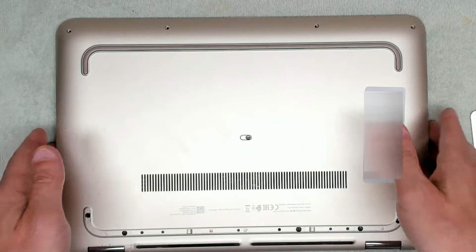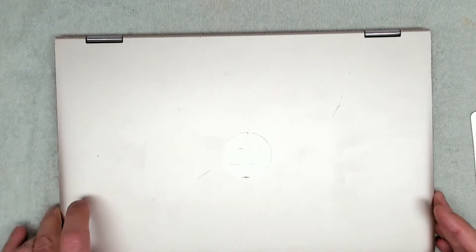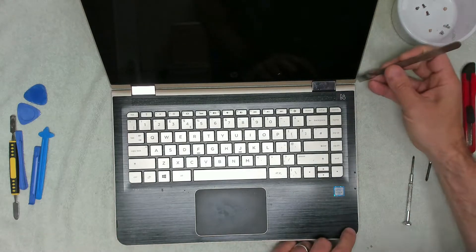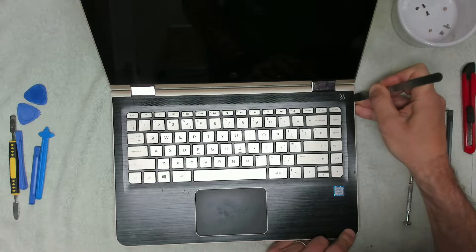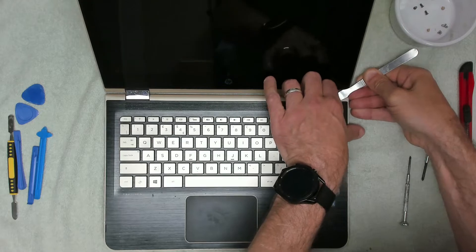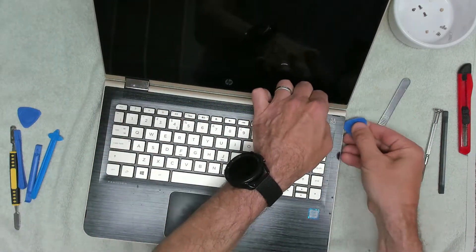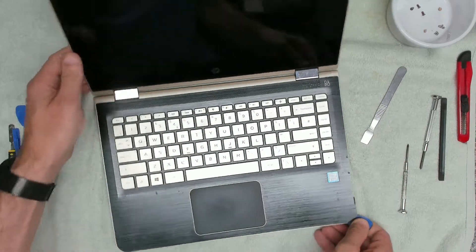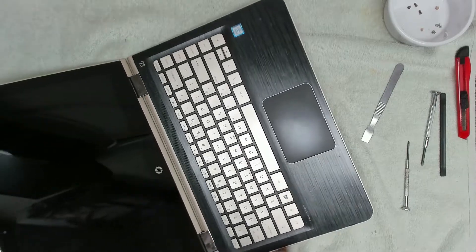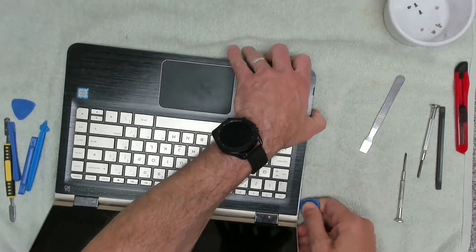Once you've got all the screws removed, just double check that you have got them all removed. We can go ahead and turn the case over, open the screen, and we now want to remove the black top assembly. We're looking for a potential area where we can get between the case and the top bit — the top corner seems to be the easiest. Then once you're in there you can take a little pry tool and carefully run that all the way around the laptop. I'm surprised how easy this is coming away.